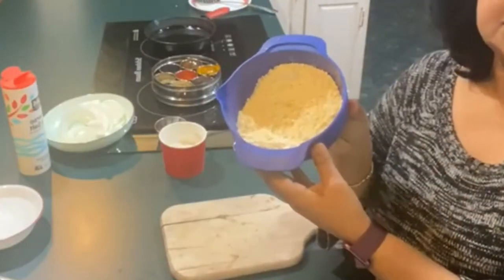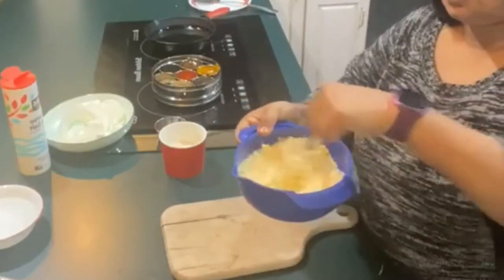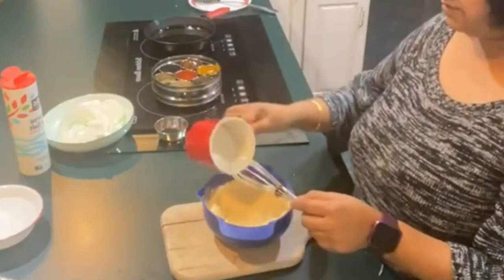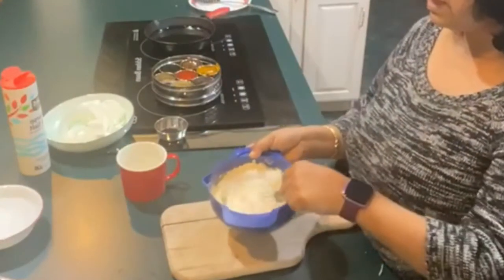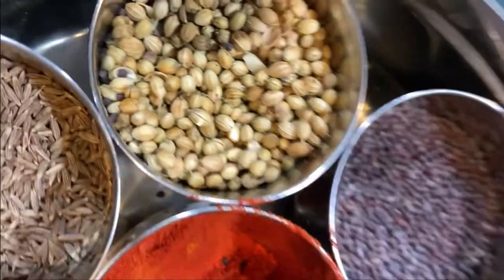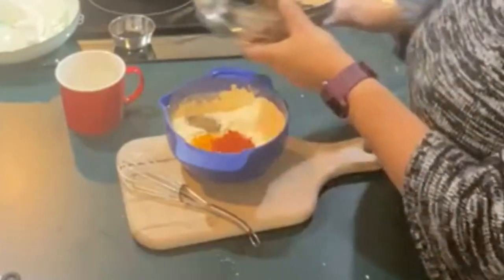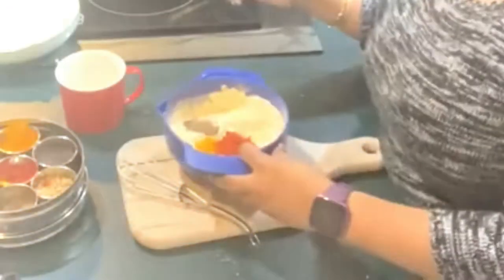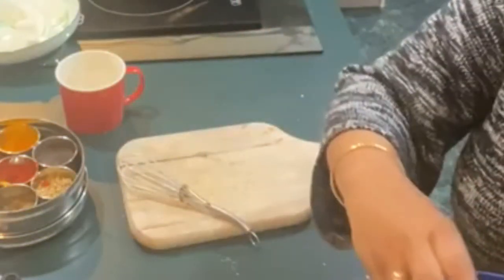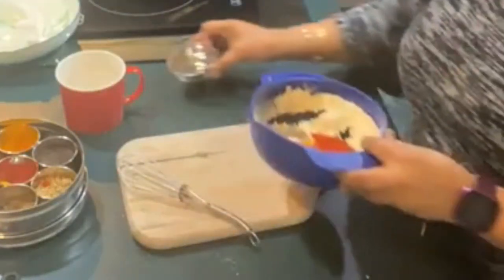What I have here is besan, or chickpea flour. I like to whisk it, and I also add some rice flour — mixing the two together. The rice flour adds crispness to the batter. I'm adding in turmeric, cayenne pepper, cumin seeds, and an interesting ingredient that is very Bengali: nigella seeds. So this is what all the spices look like, and now I am mixing them.